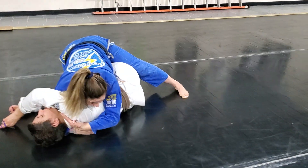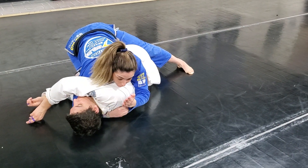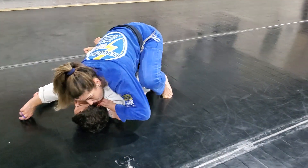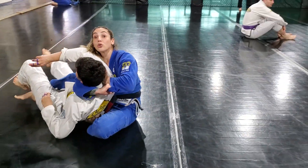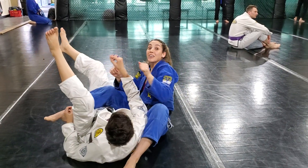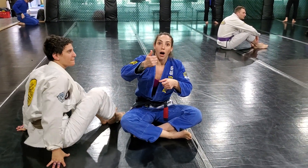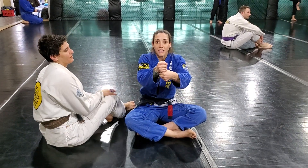Then I finish with the Ezekiel. I can't finish from the top, so I'm just going to place the blade at the neck. Bring my knee up. As I bring her towards me, my hand sinks in. I close my elbow and finish the choke — so it's a twisting motion. You're not popping a top off. You're turning, twisting and eliminating sinks.